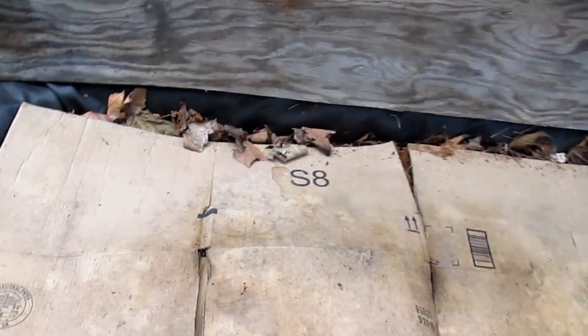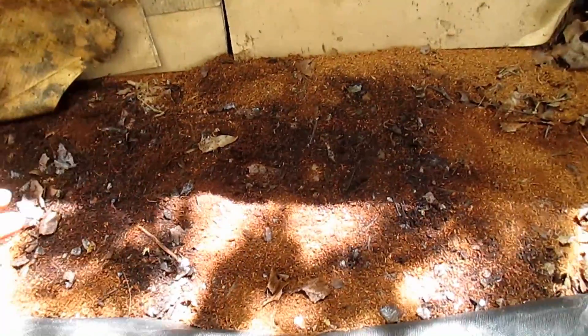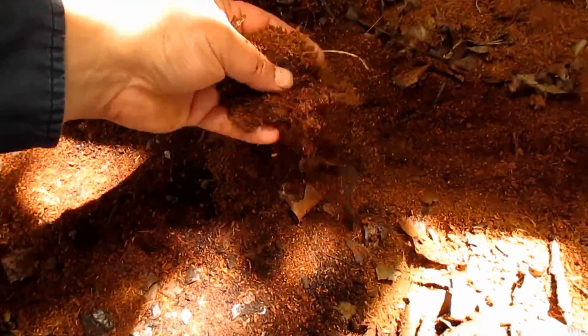The worm bin overwintered just fine. I've got cardboard on top as a skin layer. About halfway through the winter I noticed there were quite a few fungus gnats in here, so I added fresh dry coconut coir all over the top to help soak up some of the moisture, and that took care of the problem really quickly.